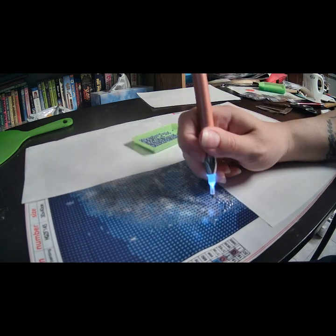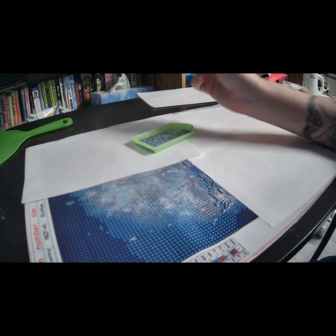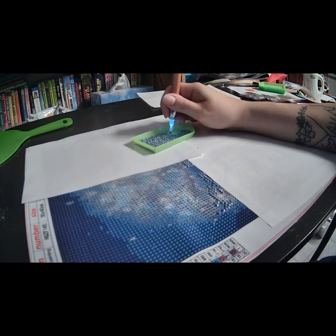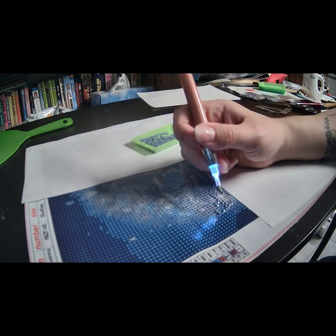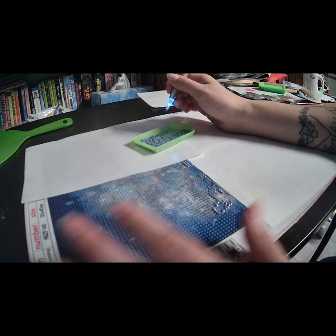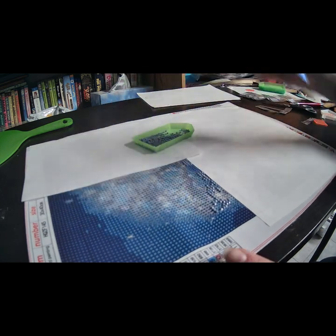I know it's a little boring to see the same color over and over again, but this is basically what I do — I find one color and work on it until it's done. Then as this section gets filled up I remove the cover and keep going from left to right.